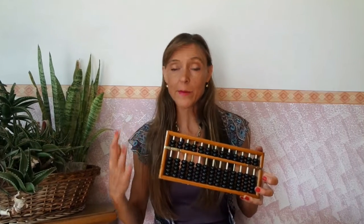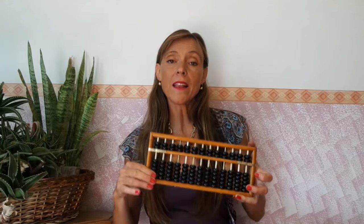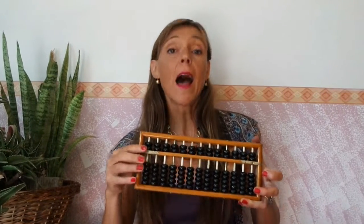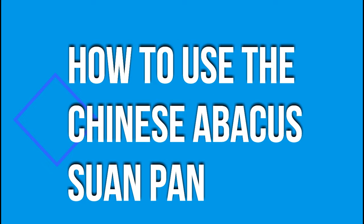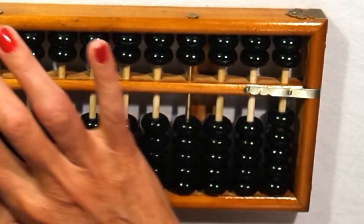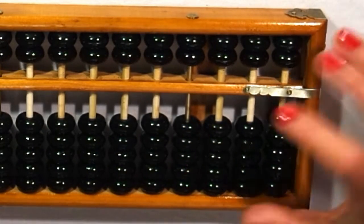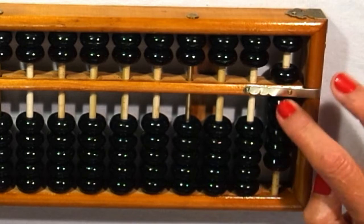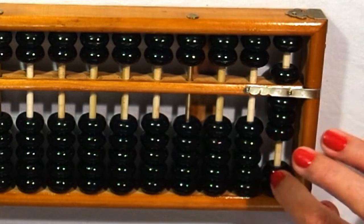I'll try to make my explanation clearer by showing the numbers on this Chinese Abacus Suan Pan. I'll put it down on a table. This is number zero. And I count: one, two, three, four, five, and I exchange — six, seven, eight, nine, ten.